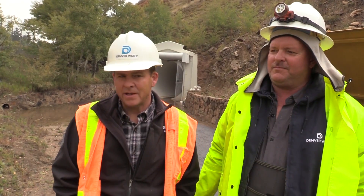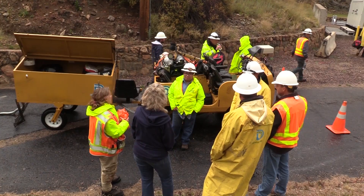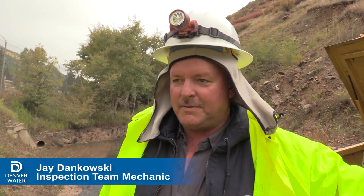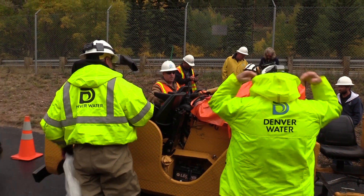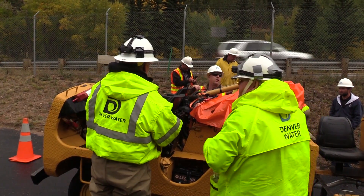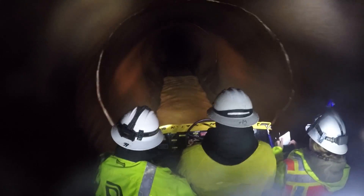There are so many people that put a huge effort into making this tunnel inspection happen. The tunnel looked good — that's my first time through there, it was nice, it was exciting. I'm amazed at how good a shape it's in. Based on this inspection, the tunnel's in great shape and will last well into the future.